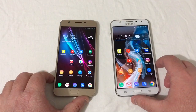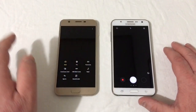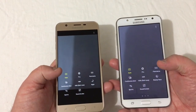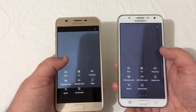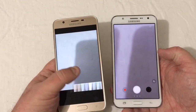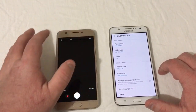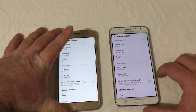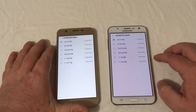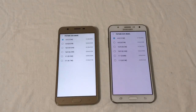Let's go into the camera for a moment. Swiping through modes on both — auto, pro, panorama, continuous shot, HDR, rich tone, beauty face, sports, sound and shot — pretty much exactly the same on both. Going into settings, the max picture size is 13 megapixel 4:3 on both rear cameras — very close, nearly identical.